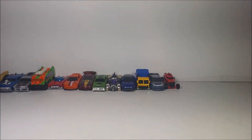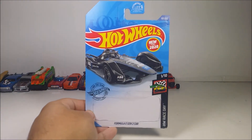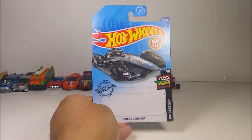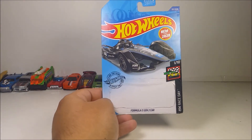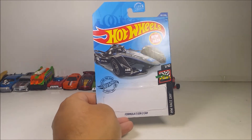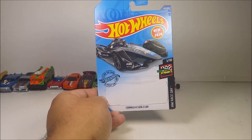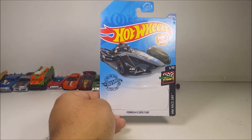Hey guys, what's up? So if you guys have already seen the Rip Rod review, which is the red car right here, go ahead and go to the end of the video to check it out. So today I'm going to review a new model for 2020. New for 2020, Hot Wheels number 107, from the HW Race Day Series 1 out of 10.